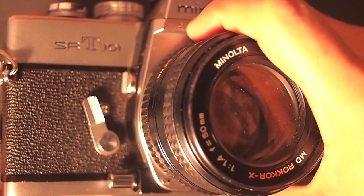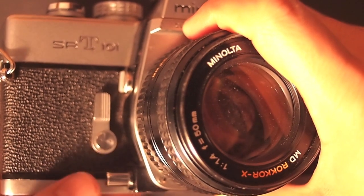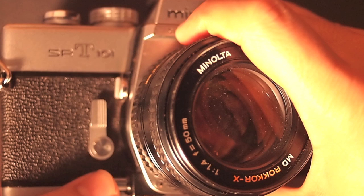Below the self timer is the stop down button. You have to first cock the shutter and then hit the stop down button with a compatible lens. It allows you to view the depth of field through the lens, which is a pretty cool feature — though it doesn't work with all lenses.